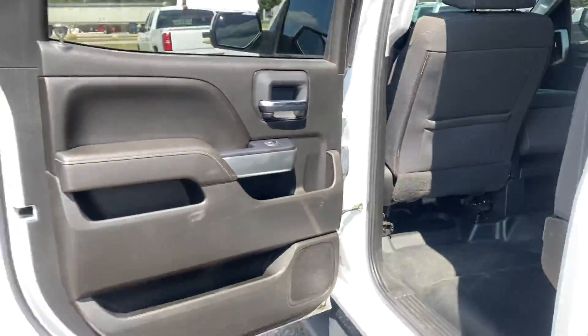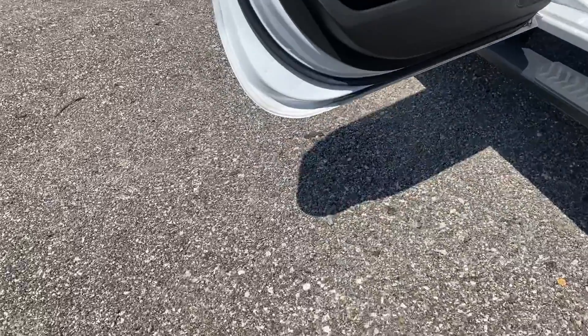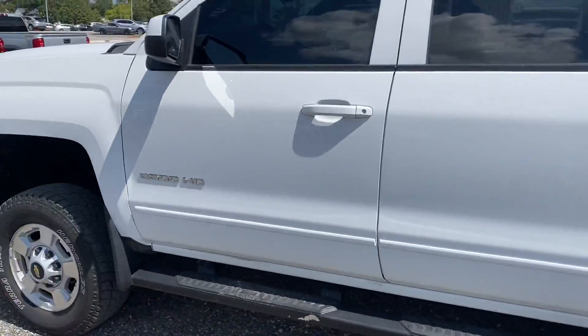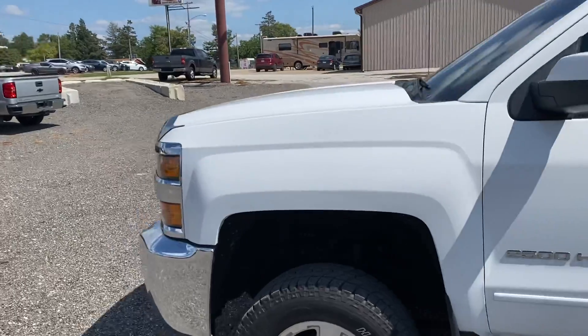Someone must have special-ordered this truck — a lot of times you don't see the LT trim with vinyl floors. If this is something you're going to work with, that's super nice to have. That vinyl flooring really makes for easy cleanup; I really like that.